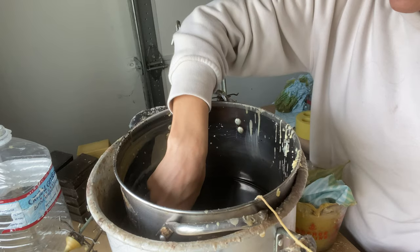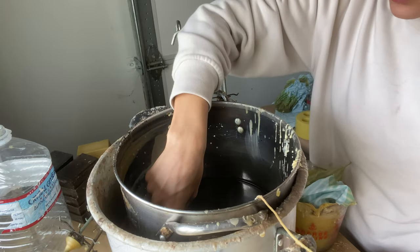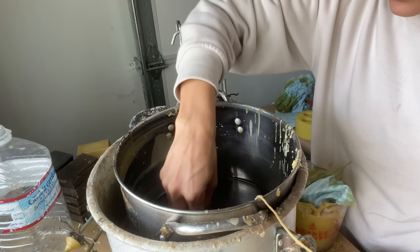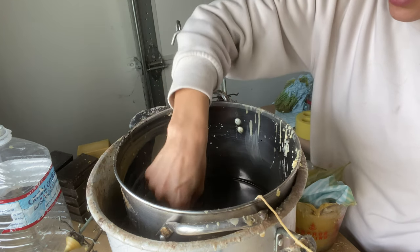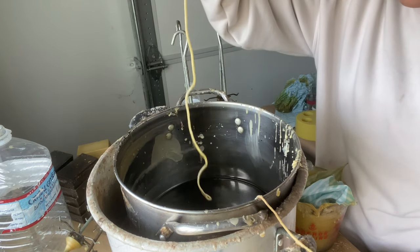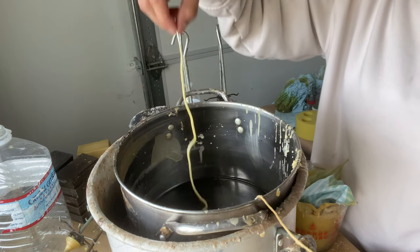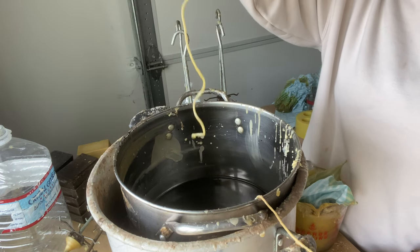That usually means it's penetrated all the way through the wick. So I let it sit here a couple of seconds, move it around and try to get all of it. Be careful not to burn yourself. And it stopped bubbling.